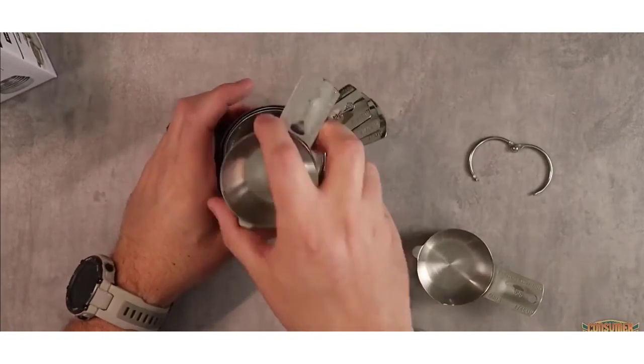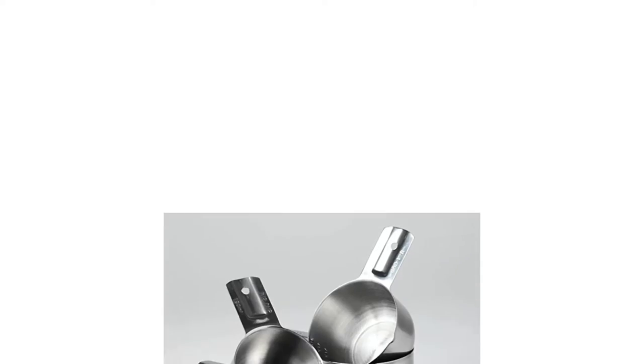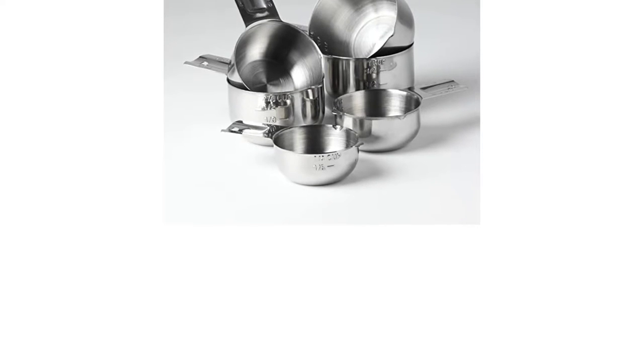They can also measure wet components with reasonable accuracy in a hurry. Great design made to nest one inside the other — compact and stackable, perfect for home cooking and baking, and ideal for commercial kitchens.